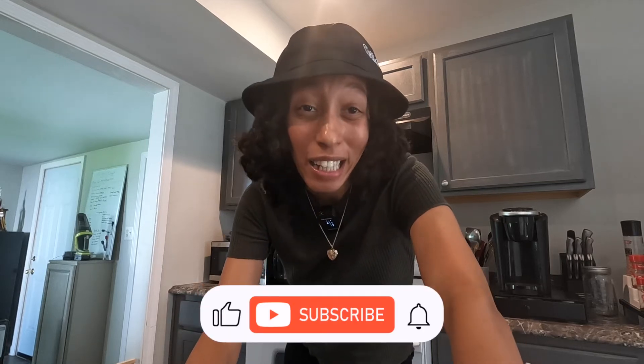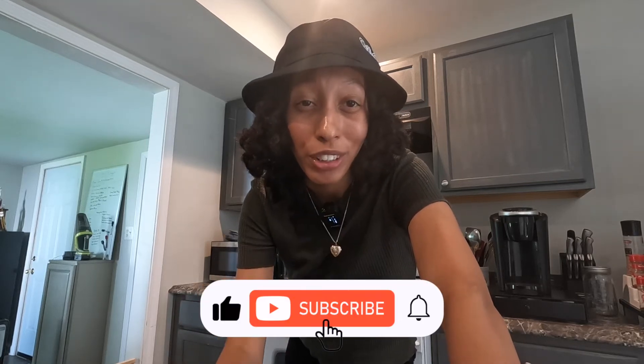What's up y'all? It's your girl Sang and today I'm gonna be showing you how to make laundry detergent. This is what you're gonna need.